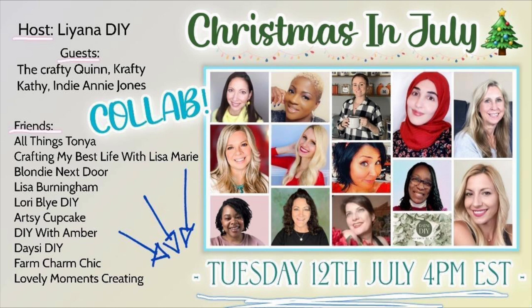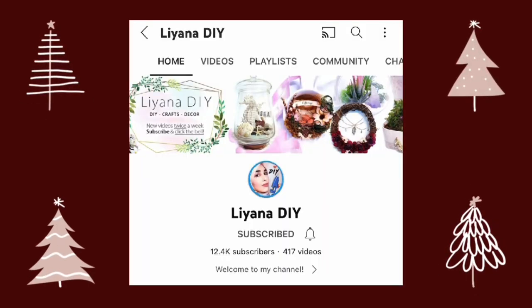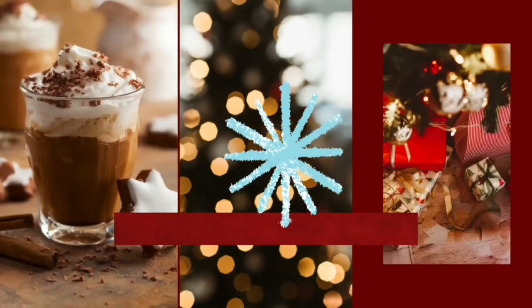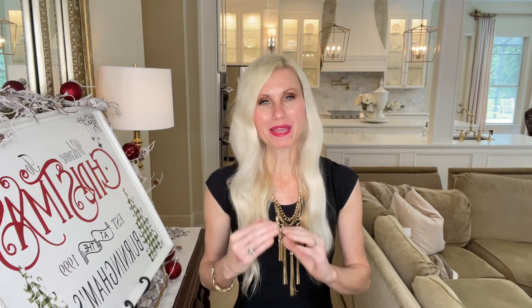My video today is part of a collaboration with some wonderful lovely friends. We are getting together and bringing you Christmas in July, so each one of these fabulous creators are going to be making some Christmas DIYs. The host of this collaboration is Liana from Liana DIY. I will leave a link to the playlist in my description box as well as a link to Liana's channel. Make sure you head on over to the Christmas playlist and feel the Christmas love — feel the holiday spirit even in July. I'm sure you'll get some great inspiration.